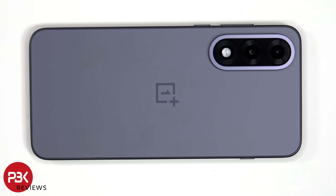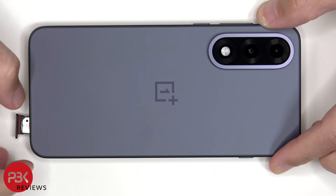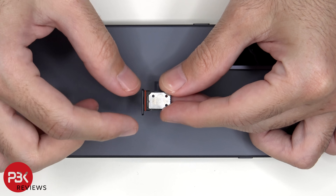First, the SIM tray needs to be removed. Looking at the SIM tray, we can see a red rubber gasket around the opening.